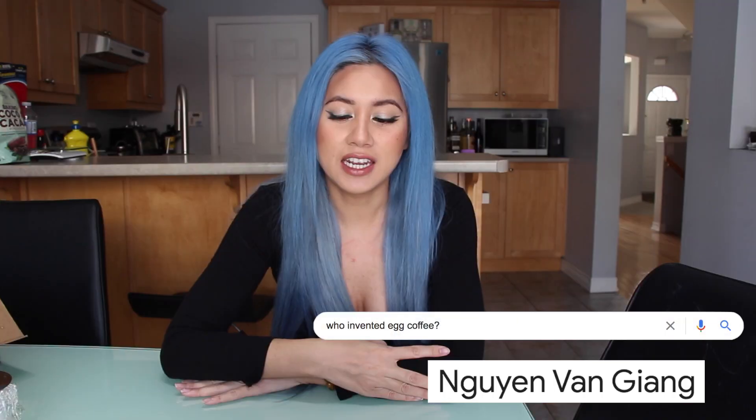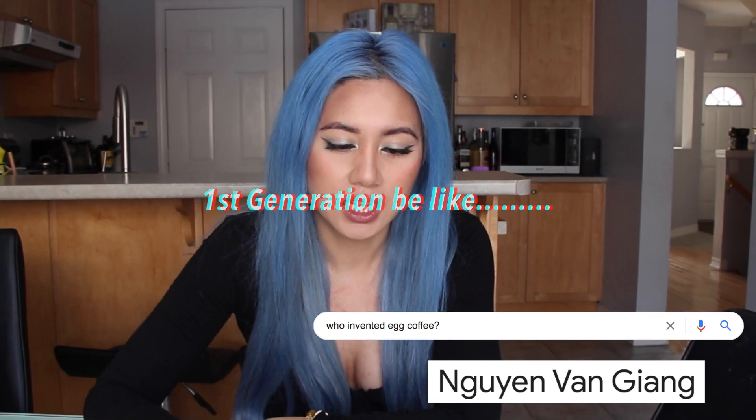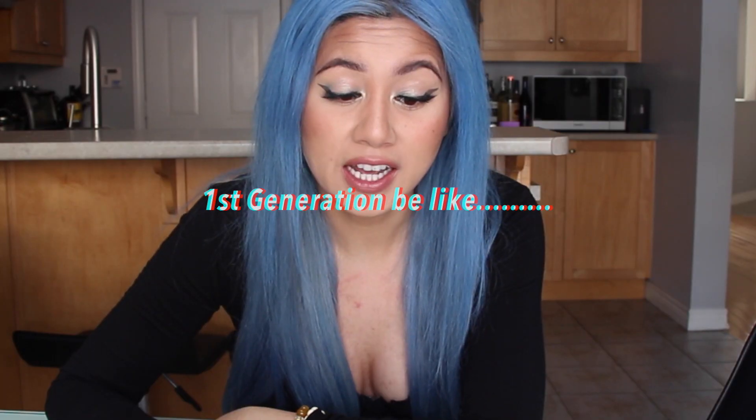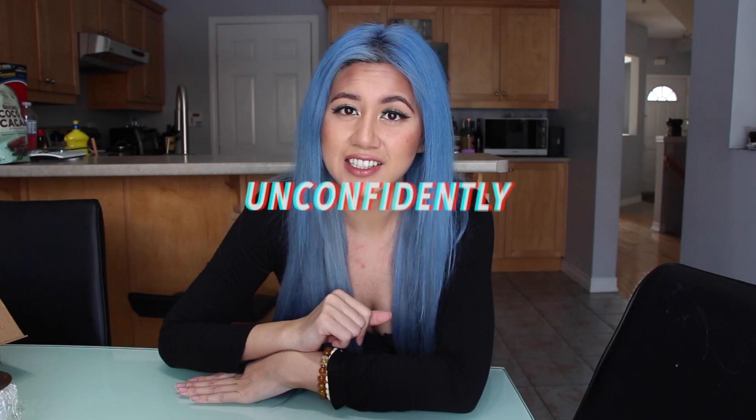I have never ever tried this before. I'm reading this off of Google — in 1946, an individual by the name of Nguyen... Nguyen, Nguyen, Nguyen — what? How do you say it? I can't really read or write Vietnamese; only a little bit, and the accents throw me off. Nguyen — to replace milk. Very innovative! Well, learning things every day.